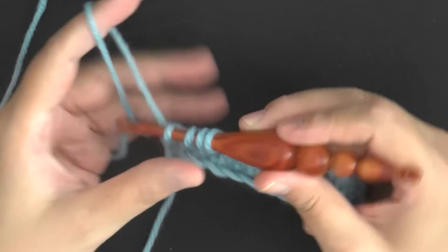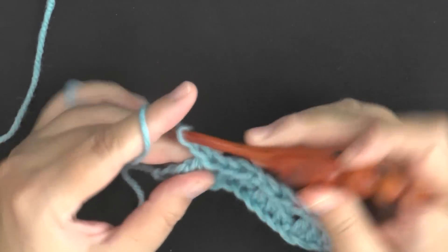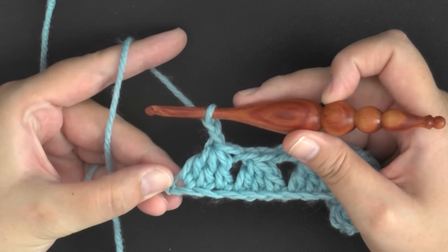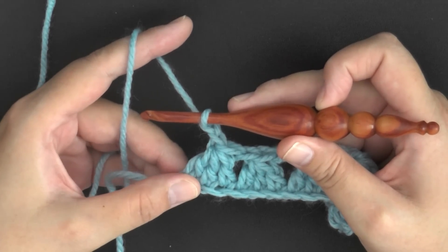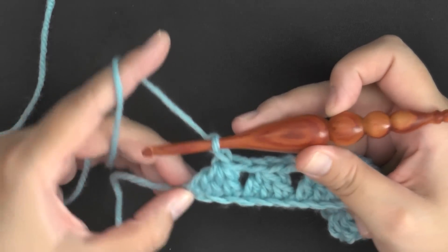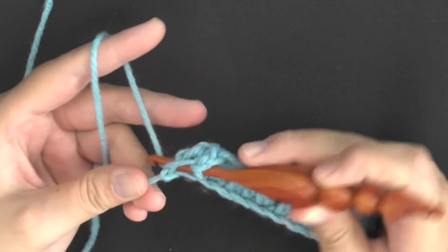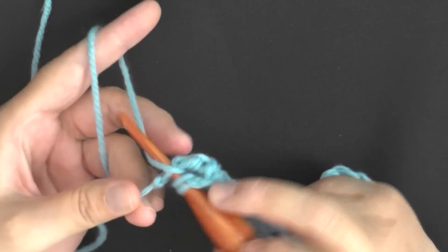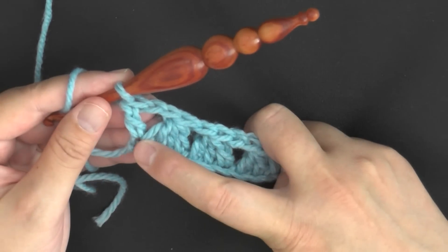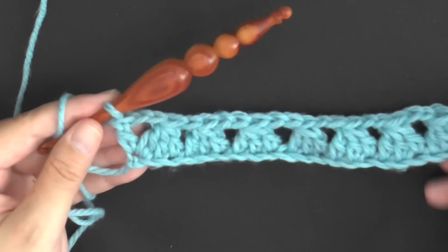Finishing the last stitch of the row — pull through all four loops, then chain two as normal. To end the row, this very last chain where you worked the third of your three stitches — you want to go ahead and put a double crochet there as well. You'll be working two stitches within the same stitch: one to end your cluster, and then again to put your double crochet. That will end your row and keep it even.